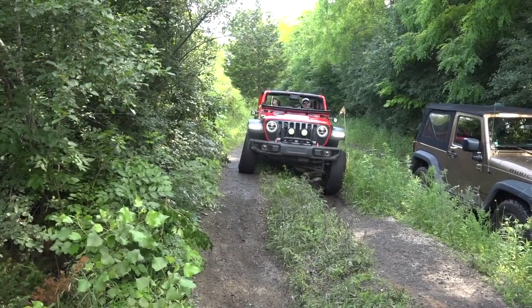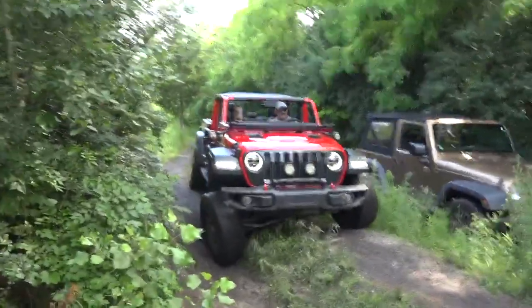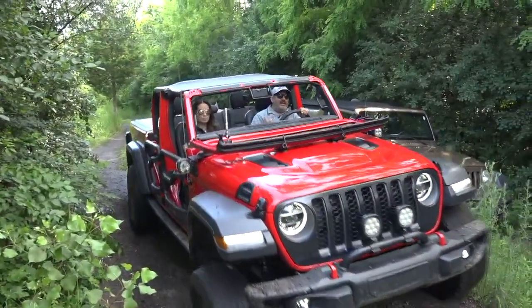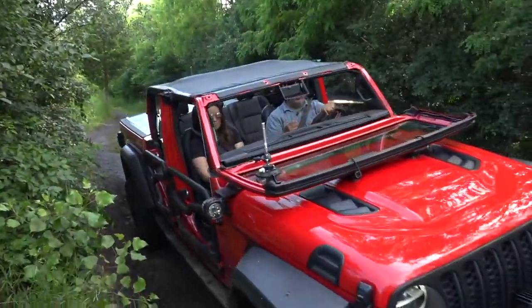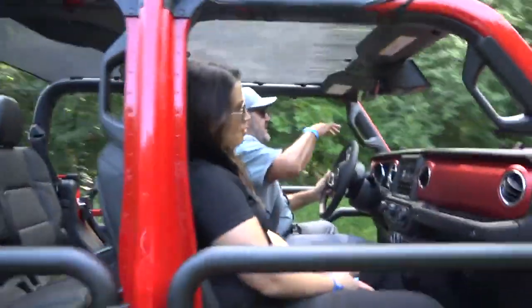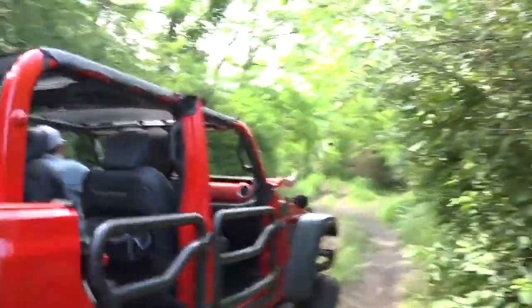Ahora vamos a probar la desconexión del sway bar, y por eso van a ver el auto que levanta la patita — se adapta mucho más porque en este momento la rueda puede bajar, se queda libre como suspensión independiente en cada una de las ruedas, y permite a este Gladiator afrontar obstáculos diferentes en cada una de las ruedas y avanzar sin problemas.